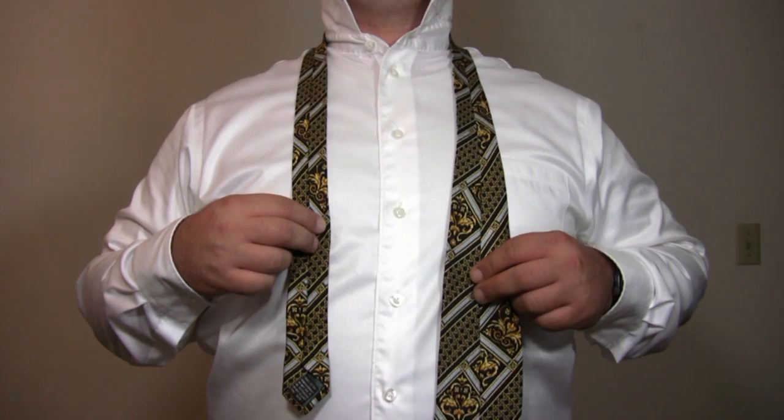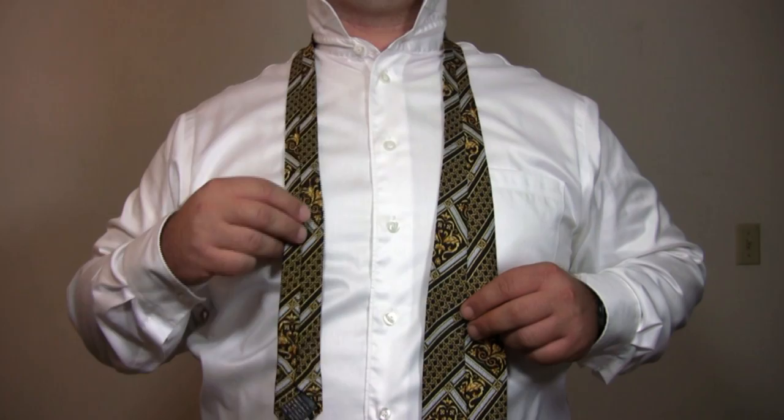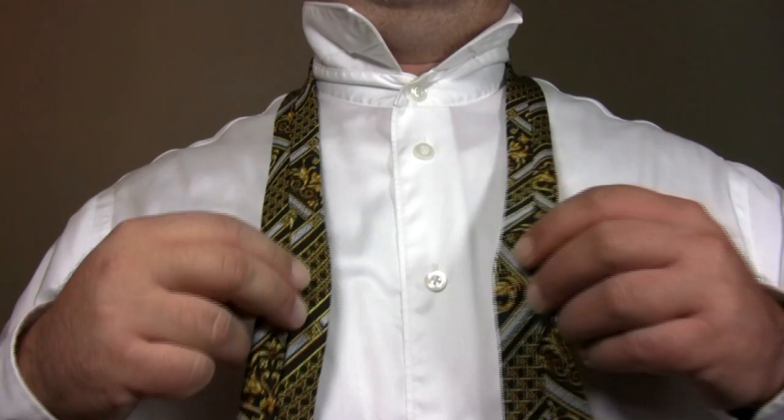Start with the wide end of the tie on your right with the seam facing out. Have the wide end of the tie hanging approximately 12 to 14 inches lower than the narrow end of your tie. Cross the wide end of the tie behind the narrow end.